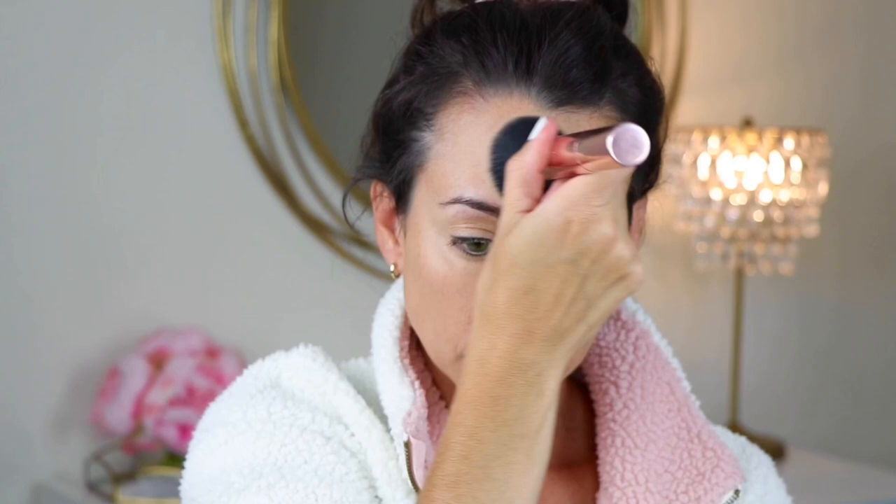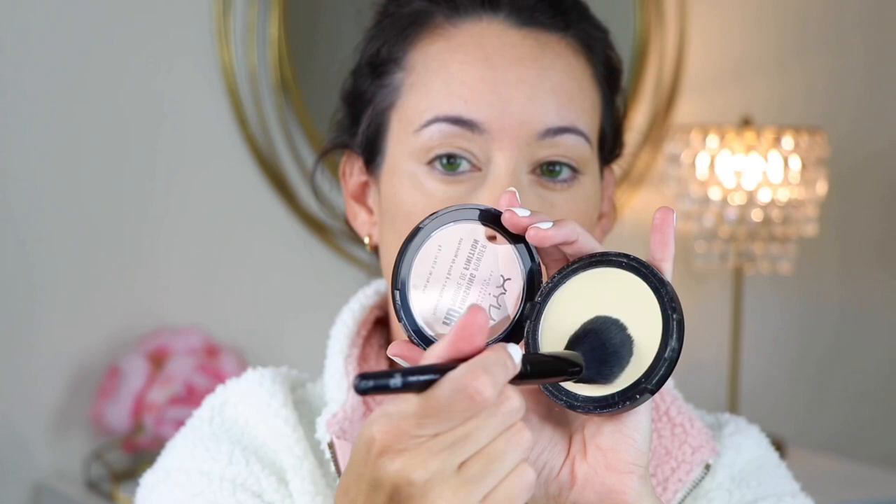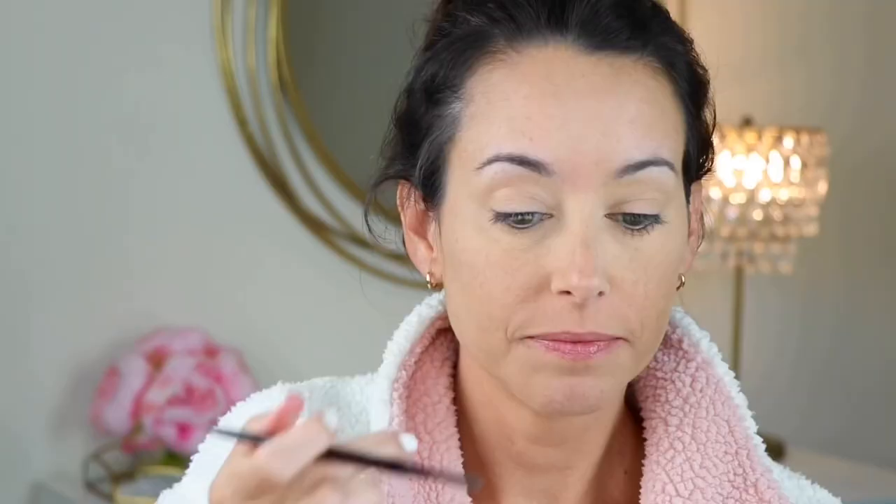For powder, I'm starting off with IT Cosmetics Translucent Bye Bye Pores. It is just a very seamless powder. I like to use it on my whole face, and then to brighten up under the eyes I love to use the NYX Banana Powder. It is just so good at brightening under the eyes and leaving no creases.